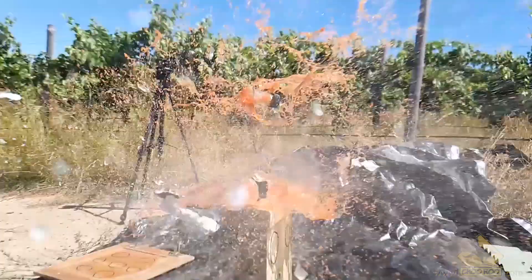Also, we blew up some chili sauce bottles just because we thought it would look cool, and it did look cool.